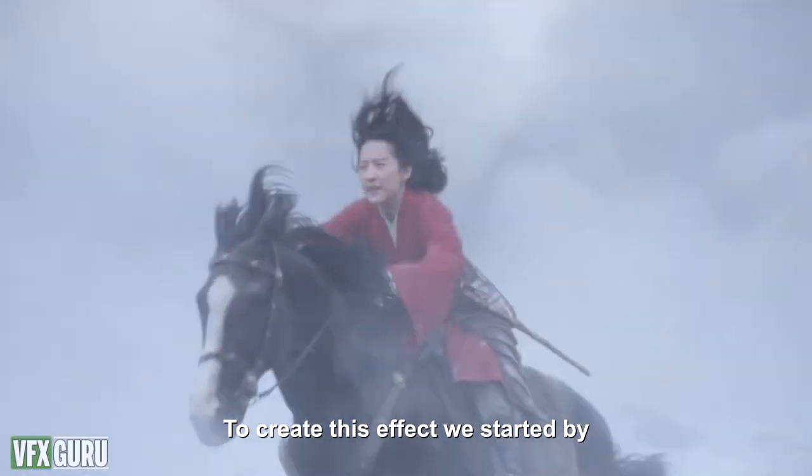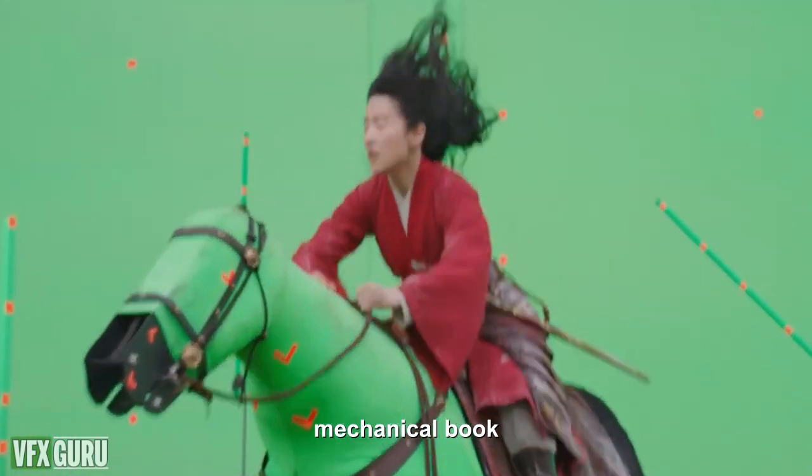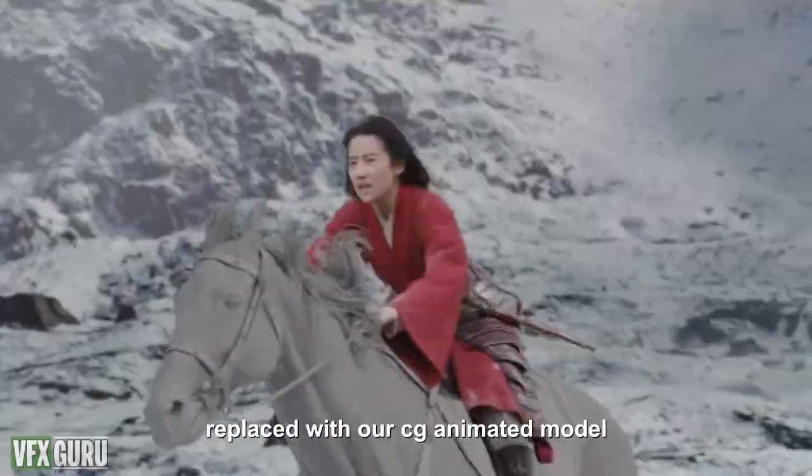To create this effect, we started by filming actress Liu Yifei riding a green mechanical buck, which we then removed digitally and replaced with our CG animated model.